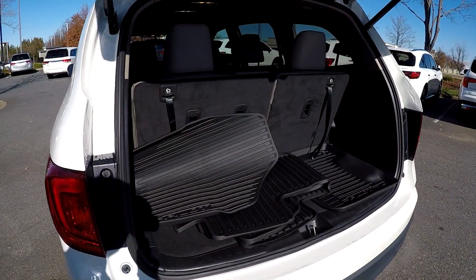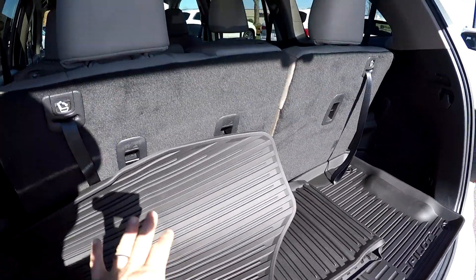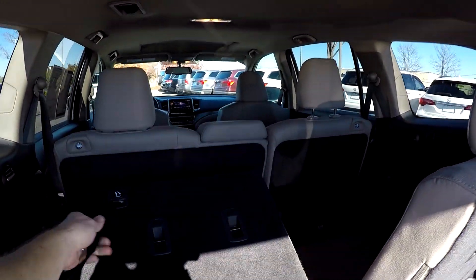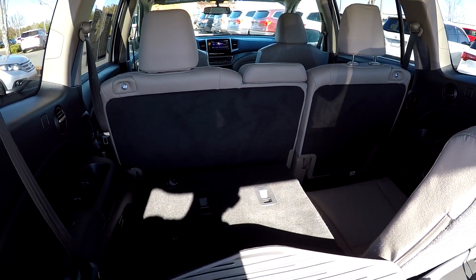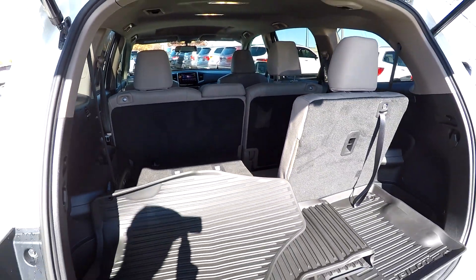In the rear cargo area of the Pilot, you've got a power lift gate and all of your original all-weather mats. Your third row seats can be dropped down very easily with one-hand operation — they'll fall right down out of the way. You can also lay your second row seats down for full pass-through storage to increase cargo capacity.